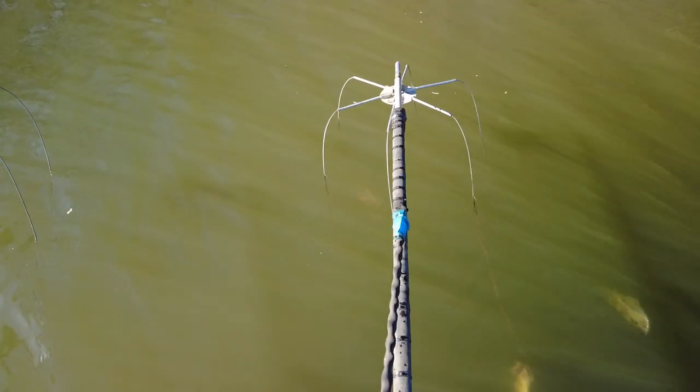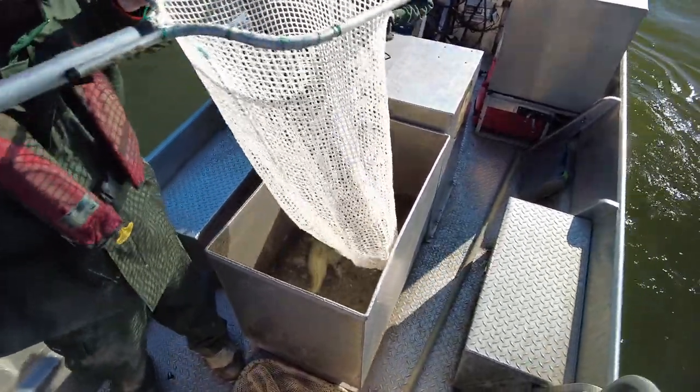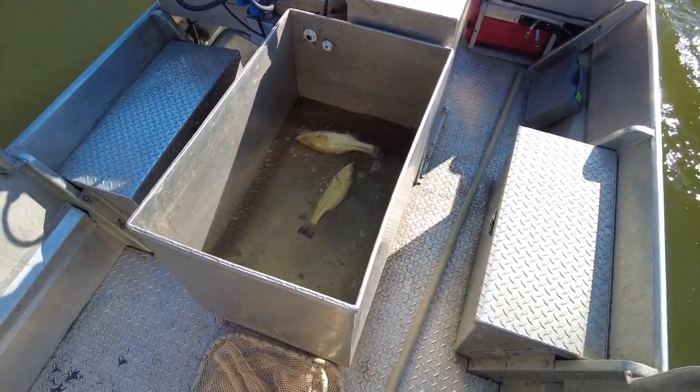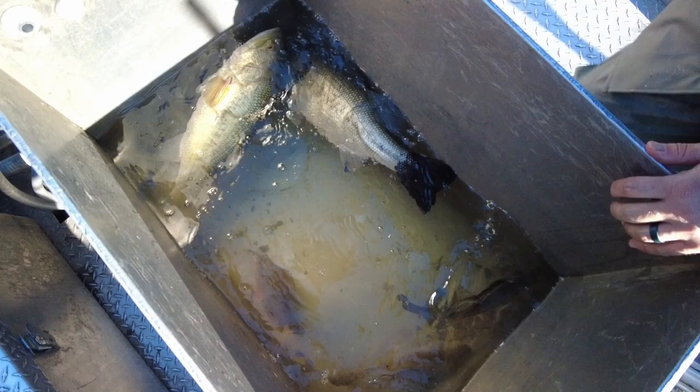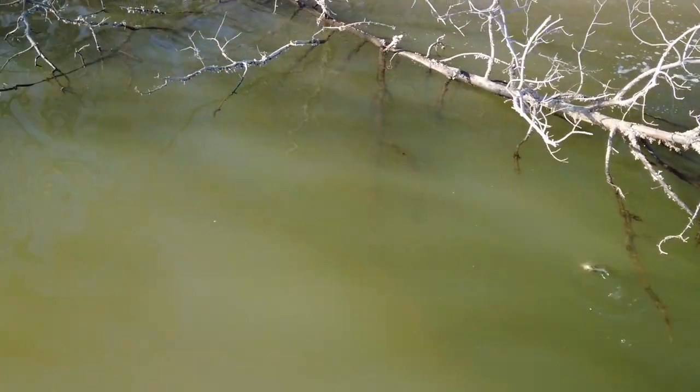It's always interesting when you tell people that you're electrofishing and explaining that you're putting an electrical current in the water, but it really is a safe way to catch fish. It doesn't really electrocute the fish as it might sound — it acts more like an anesthetic. It temporarily stuns the fish, and out in the boat you can see that some fish might get stunned for a second and some for 10 seconds, but within minutes they're recovered and back to normal behavior as if nothing happened.